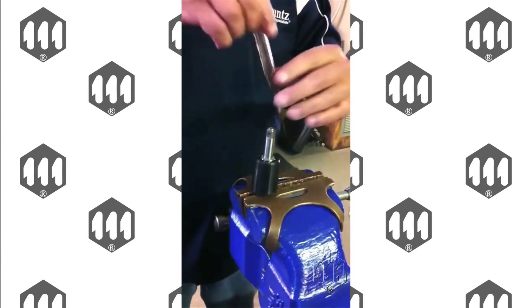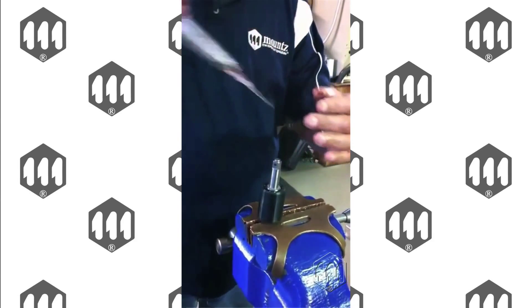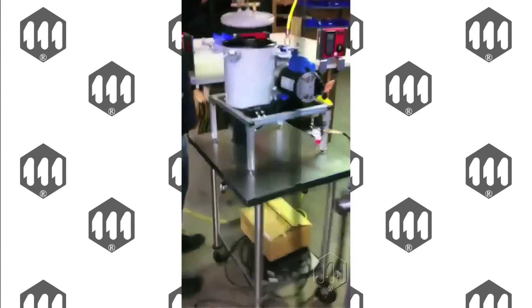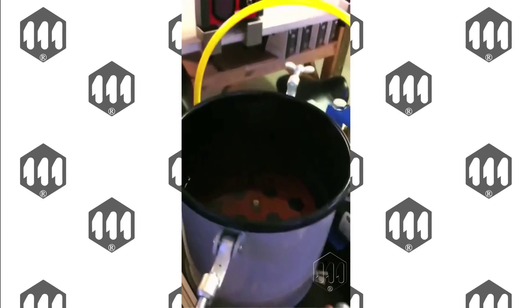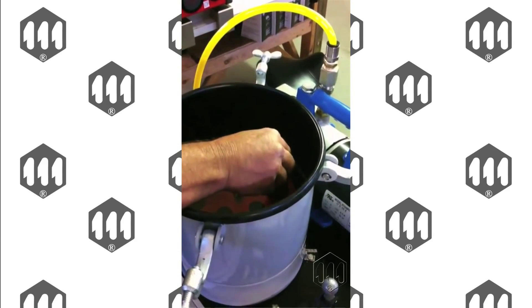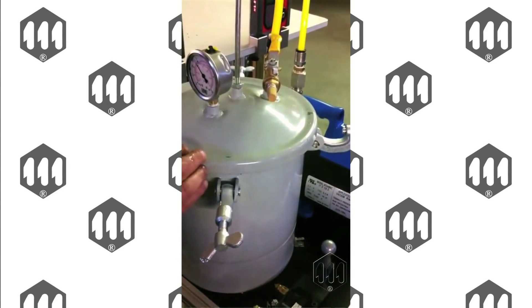Put your syringe back in and draw out the rest of the fluid. Now you're ready to put the pulse tool unit in the fill tank, making sure that the tank is all the way to the top. Place the pulse tool unit into the tank, and now you're ready to put the lid back on to extract all the air and fluid that may be left.